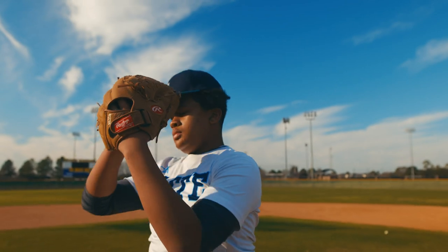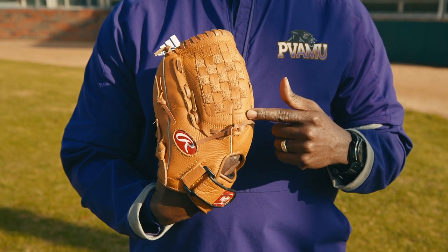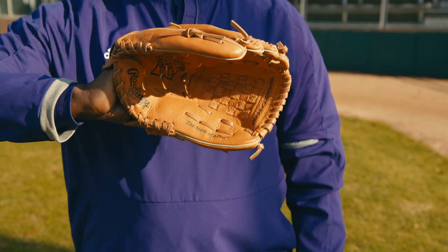This is a Rawlings pitching glove with a basket web to hide your pitches, with an adjustable strap and 12 and a half inches long.